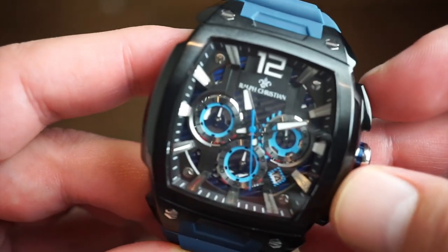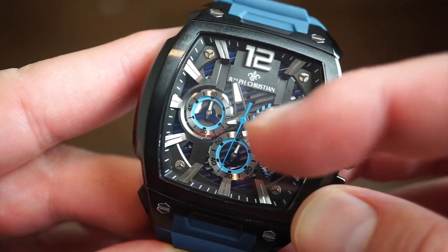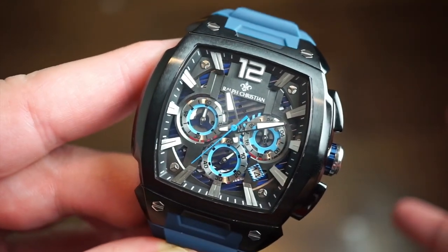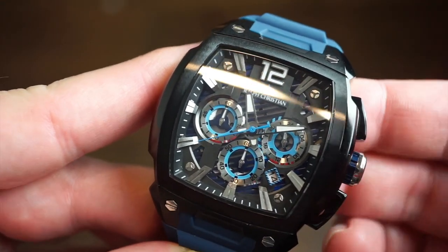Using the chronograph is very simple. Start with the top button — as you can see, it starts going. Once it reaches one minute, it'll register over here on the 60-minute countdown. Stop it with the bottom pusher — as you can see, that stops it — then reset it and you're all good to go. Very easy to use.